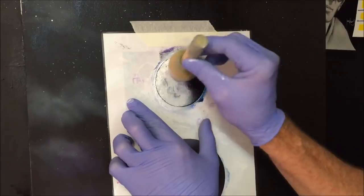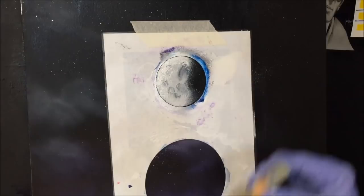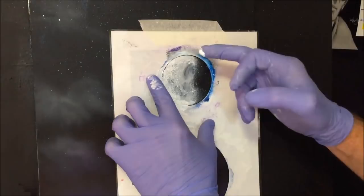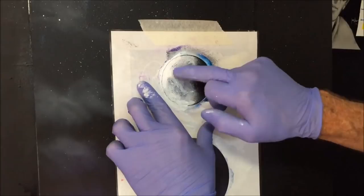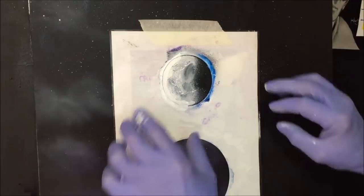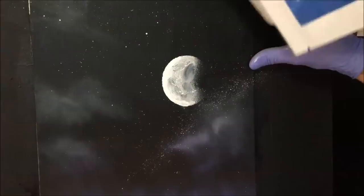I've washed the pouncer and only loaded up half of it so I can control where this highlight goes. I don't want to muck up the moon already — I want to highlight the left side of my moon with some white. Get some more on there just for the bottom area. Now I'll pull the stencil off. I've got some white paint on my finger — you can even use your finger to manipulate some highlights within your moon. Let's fix that edge and pull it off. There's our moon.